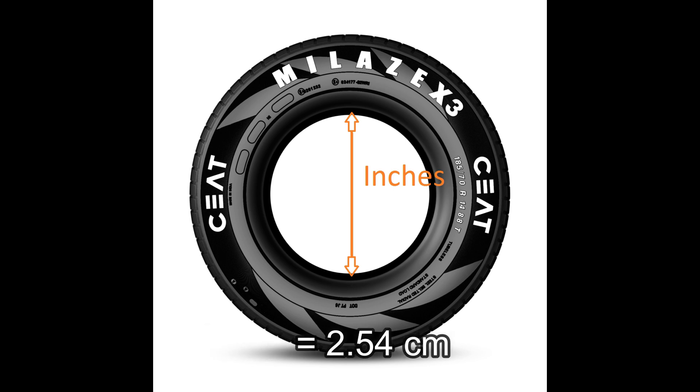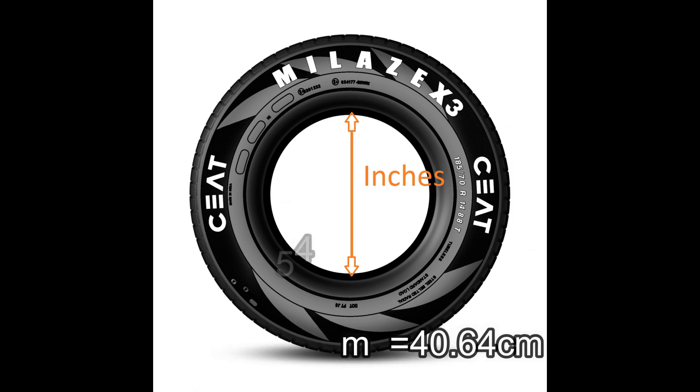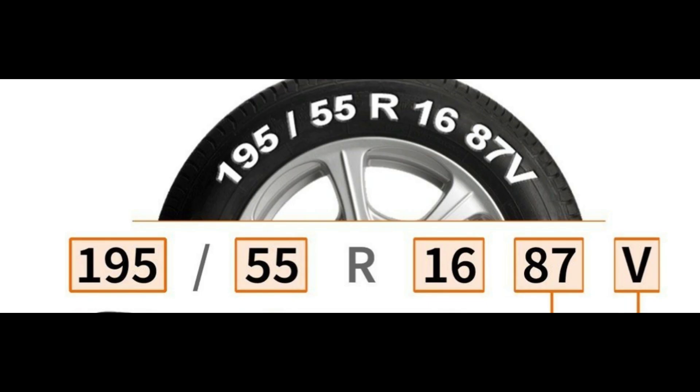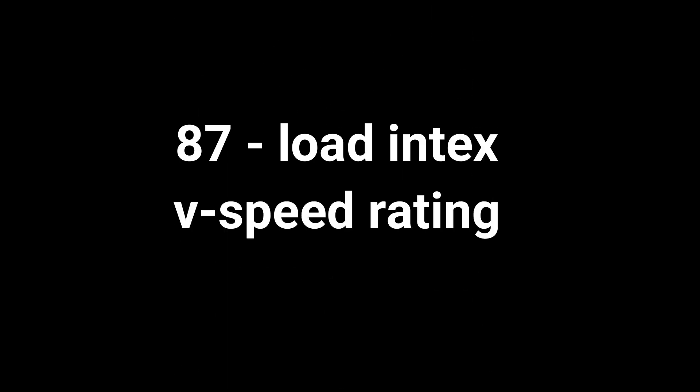The bit of the 2.54. Here we have 2.54 inches, and we are equal to 40 inches. We have 87V, we have load index, and we have speed rating.